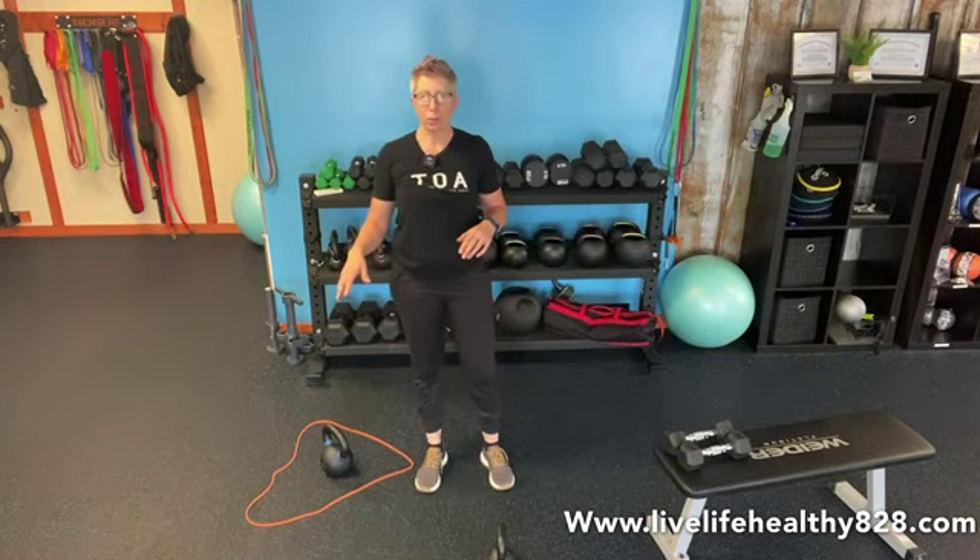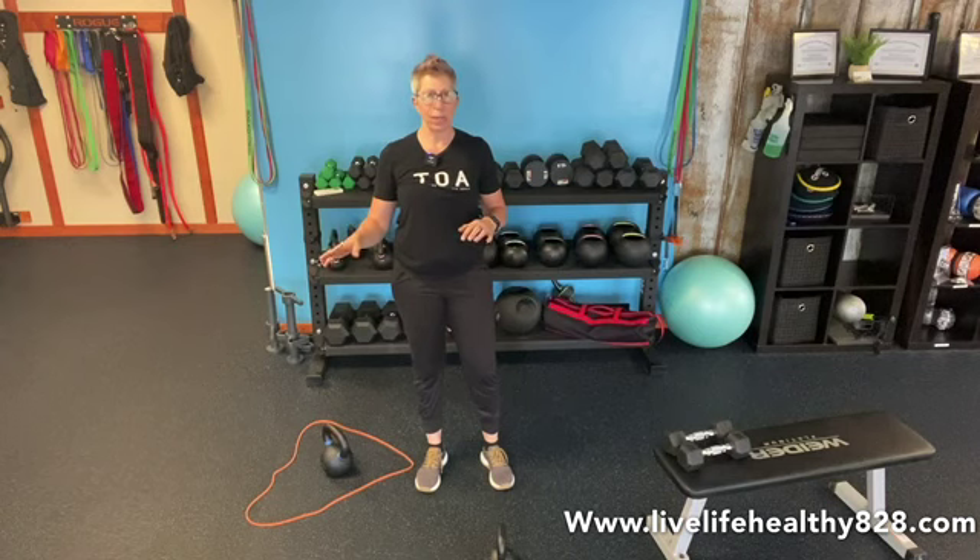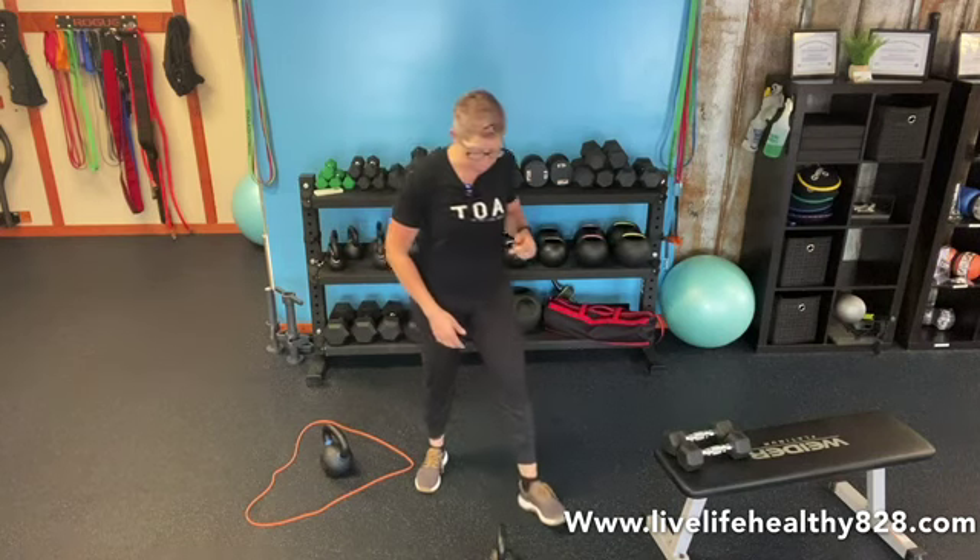You'll also want something to step up on. I have a six-inch box out because that's what I'm using, but feel free to use any kind of step box — whatever height is comfortable to you; 12 inches if you want to challenge yourself. Okay, so let's get started. This first one is called a kneeling halo.